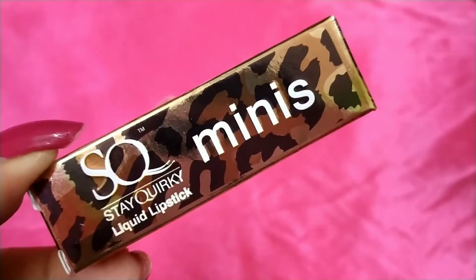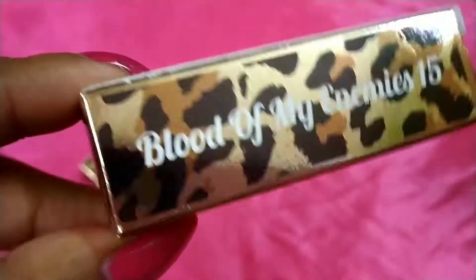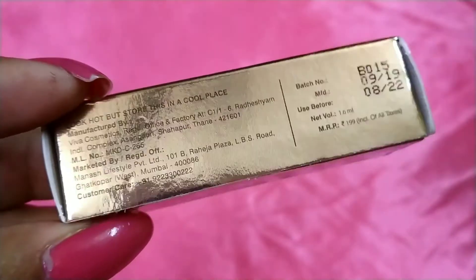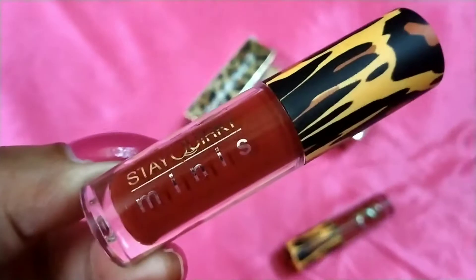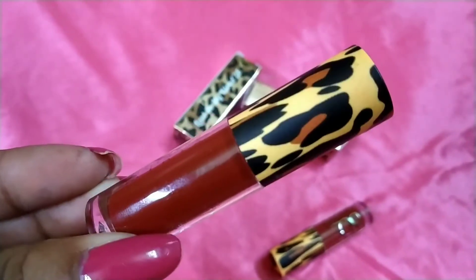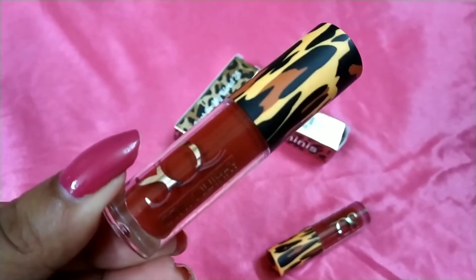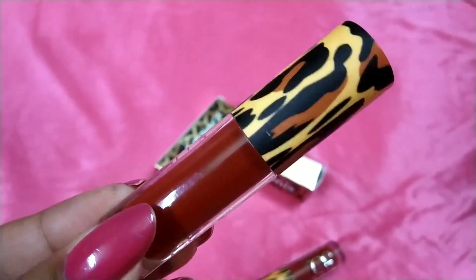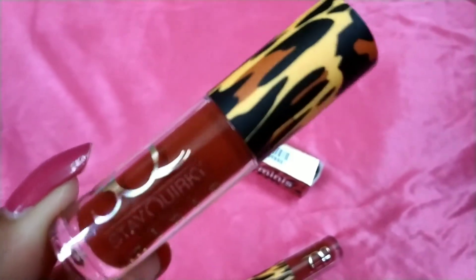First, I would want to talk about its packaging because it is so super cute. These come in a very, very cute packaging. There is an outer cardboard box which has a leopard or cheetah print all over, and all the necessary details of the product are mentioned on the cardboard box. And when you open it, the actual lipstick looks like this. I was totally, totally sold on the packaging — I have to be very honest.